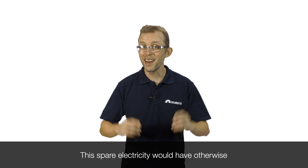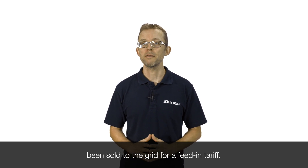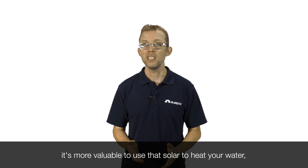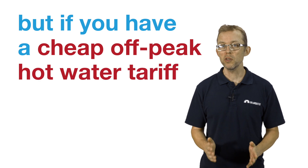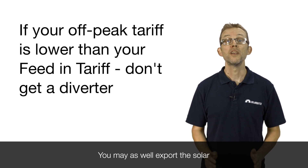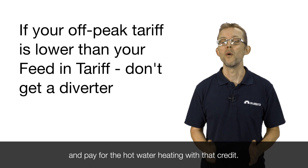This spare electricity would have otherwise been sold to the grid for a feed-in tariff. If your self-consumed solar is more valuable than exported solar, it's more valuable to use that solar to heat your water. But if you have a cheap off-peak hot water tariff that is lower than your feed-in tariff, diverted PV makes no economic sense — you may as well export the solar and pay for hot water heating with that credit.